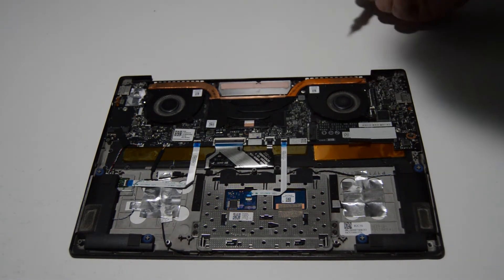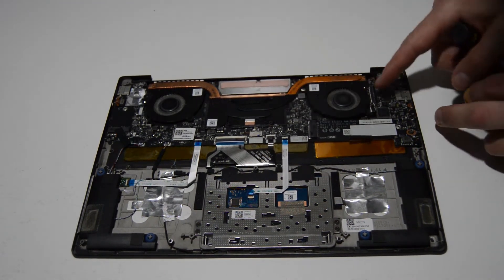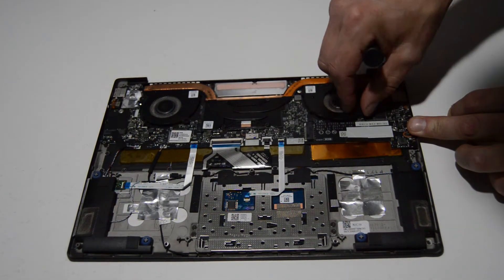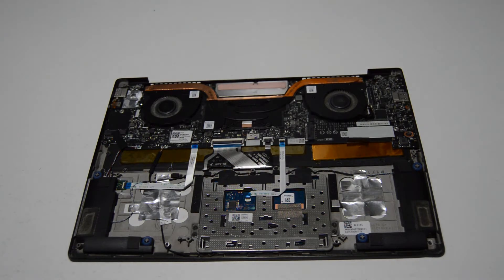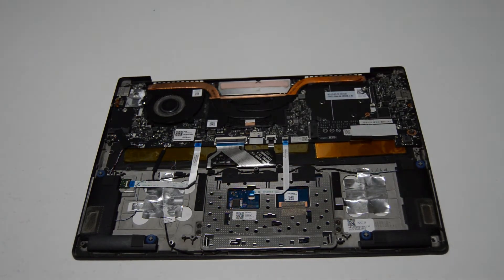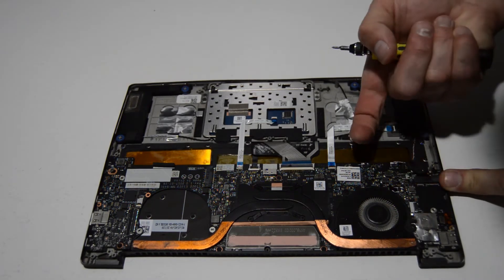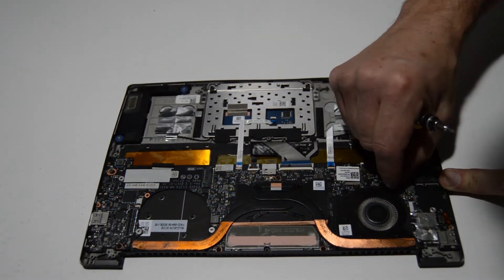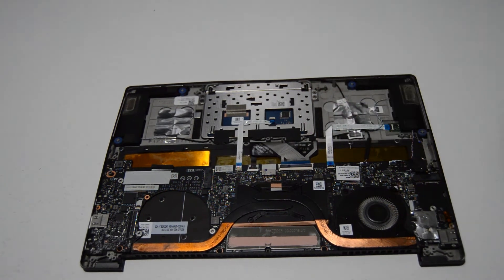We'll go ahead and remove the two cooling fans. With this type of connector, you just lift up and flip up the little retainer, and that allows the ribbon to come out. Repeat on the other side — it's another flip-up type connector. Take your fingernail, flip up the retainer, and pull that ribbon free. It's always a good idea to flip the retainer back down so it doesn't get broken.